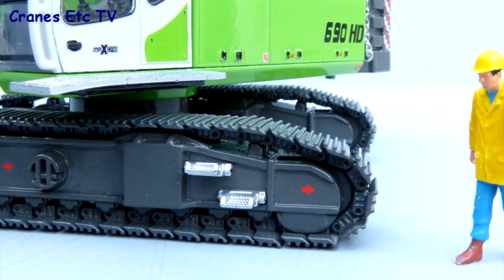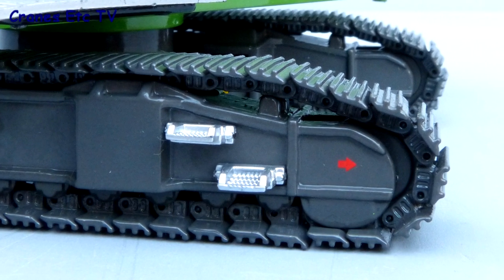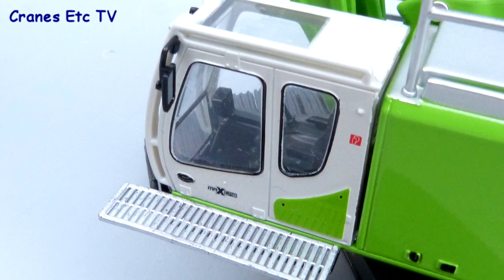In terms of detail, the metal tracks look good and although there are no working rollers on the track frames there are some decent graphics and steps. The cab is completely plastic but with some good details, although the grab rails are a bit on the fat side.